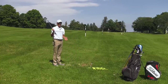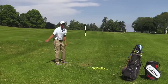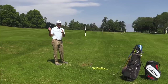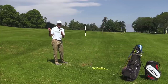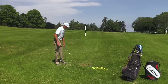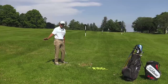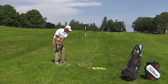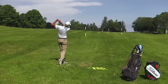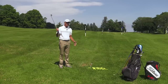The second part of the bad hook is club path. The club is working way too much in to out. I really know about this because I struggle with it in my own game. Path working in to out with a closed club face leads to disaster — that ball is going to curve like crazy from right to left. So let's talk about how to get the correct path.